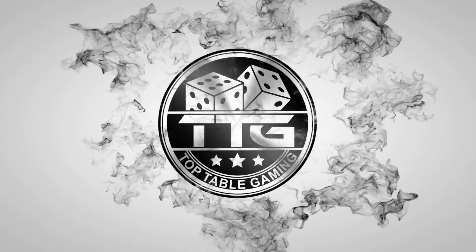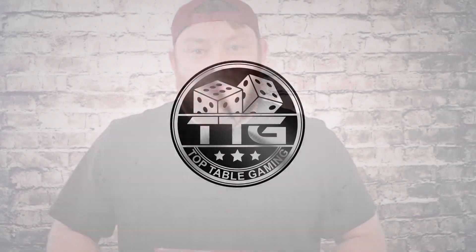In this video we are unboxing the most sinister of the Warcry warbands, the Unmade. Hello and welcome back to Top Table Gaming. I'm Jay and this is another Warcry unboxing video. Today is release day of all the shiny new toys and we've got three new warbands — the Unmade, the Splintered Fang and the Corvus Cabal — to really mix up our games and give us access to the six warbands for Warcry we've already seen.